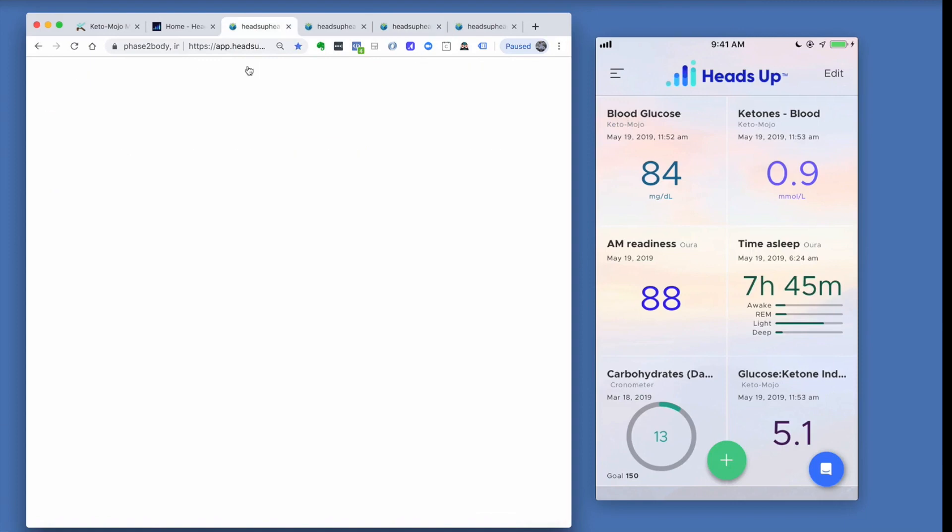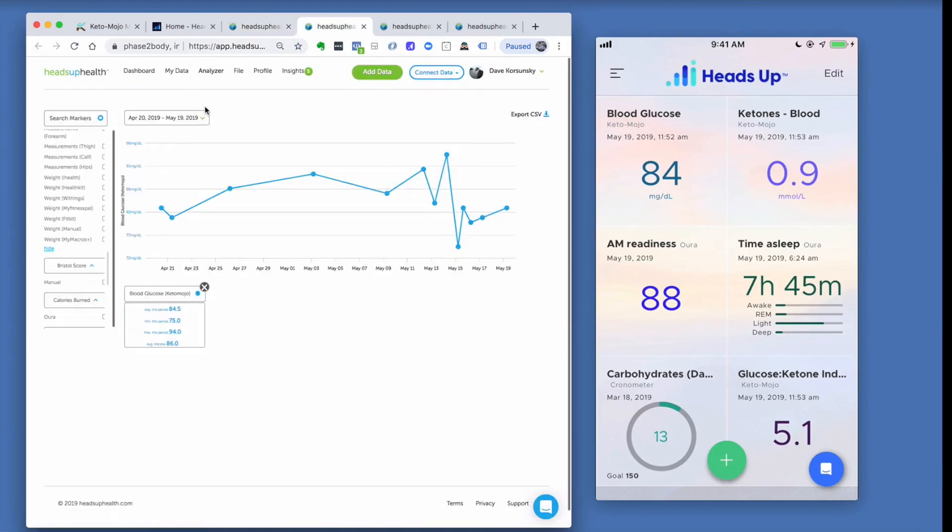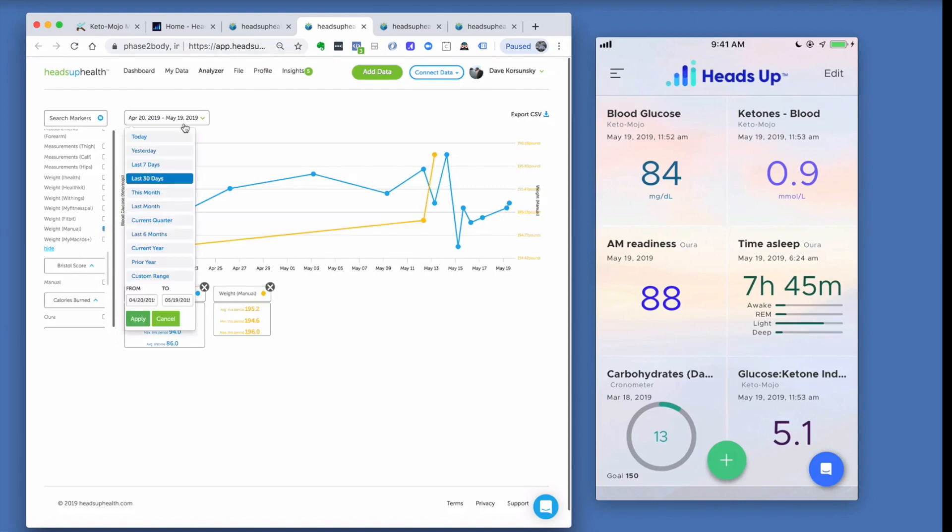Inside the web app, clicking the graph icon lets you view your historical Keto-Mojo readings over any time horizon — you can pick any date range. You can also compare different readings, such as your Keto-Mojo blood glucose readings versus your weight over the past seven days, allowing you to start trending data.